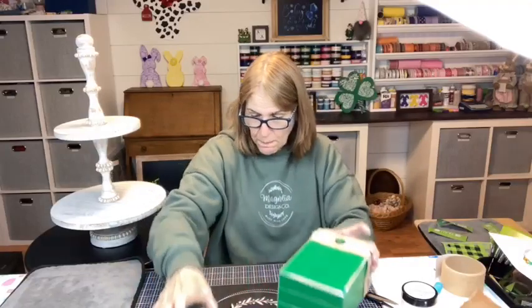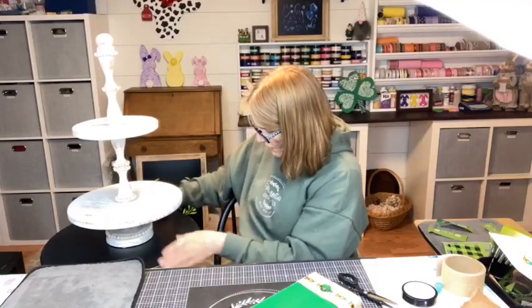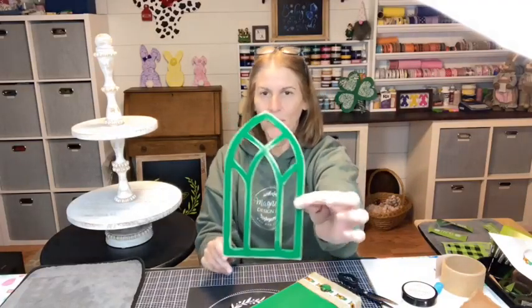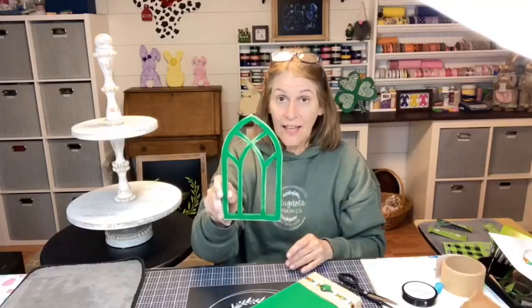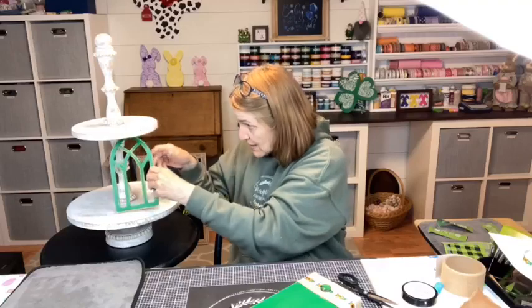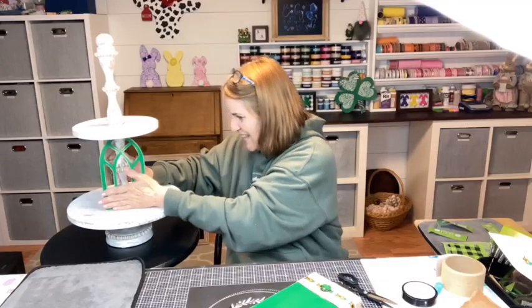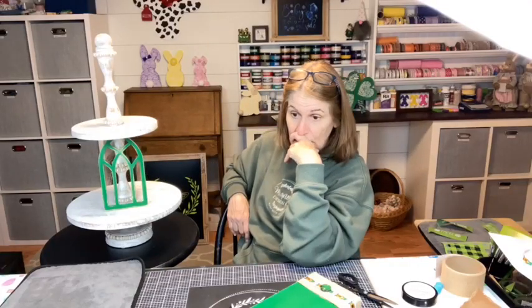So we have those done. Let's go over to our tiered tray and see what we can do. I think what I want to do is start with my window piece — this was done on the Glowforge and I just shabbied it after I painted it. Normally if we were doing this on the Glowforge we would paint it first and then cut it out, but I didn't know what I was going to do. I know it's a little bit big so I'm just going to stick that underneath here.